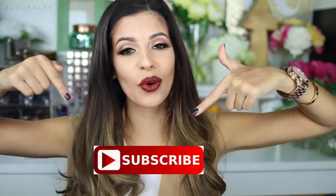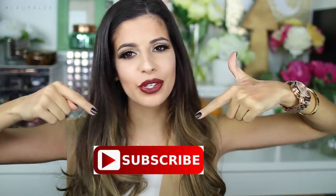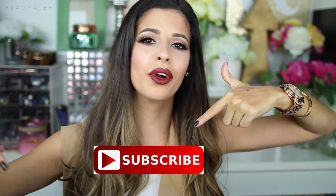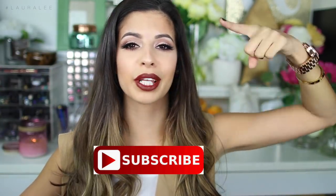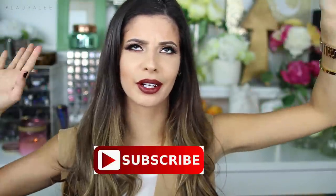Subscribe before you leave because there's a lot of cool awesome videos going on on this channel and I don't want you to miss out. Join the YouTube fam jam today. You can click right here, or if you're on your cell phone you can click down below because that is where the subscribe button is. Hope you're excited to see the video, we're going to jump right in.